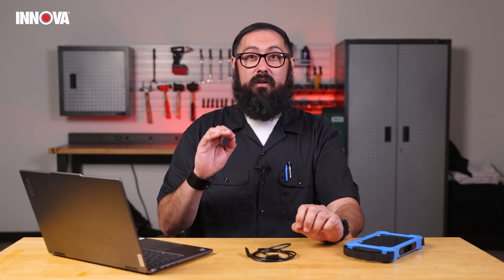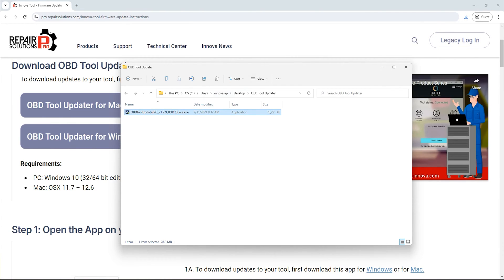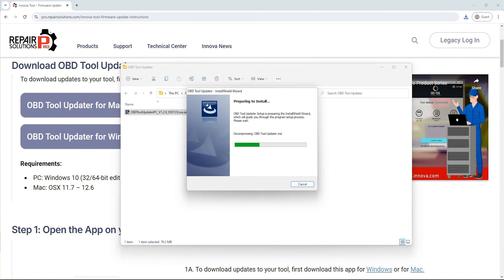After downloading, you're going to want to double-click the file to install the software. This isn't going to take that long — just a few clicks. Follow the steps and the software will be installed and ready to start using.